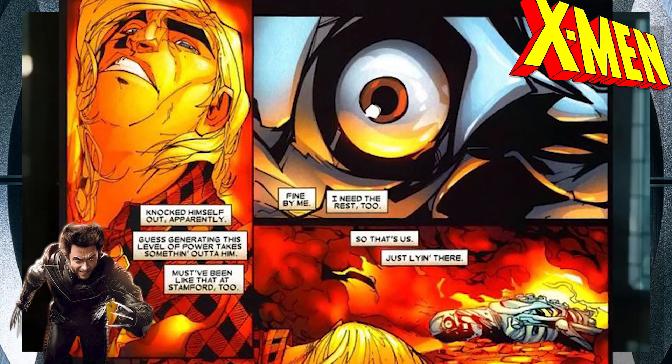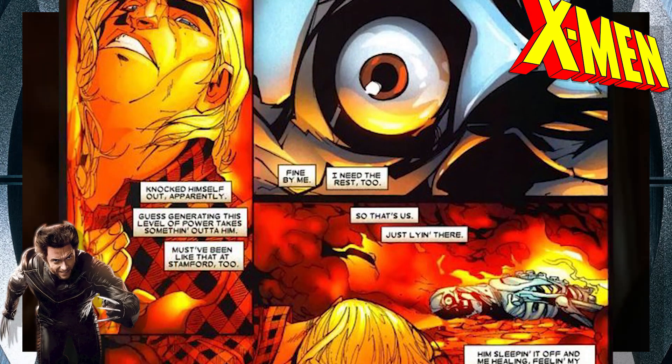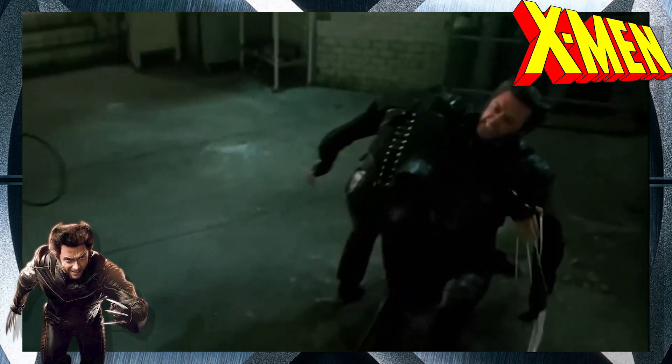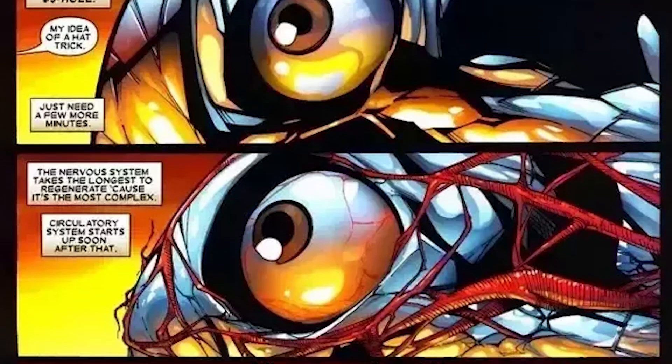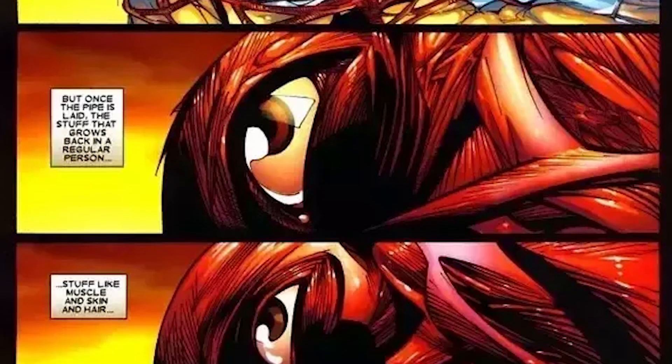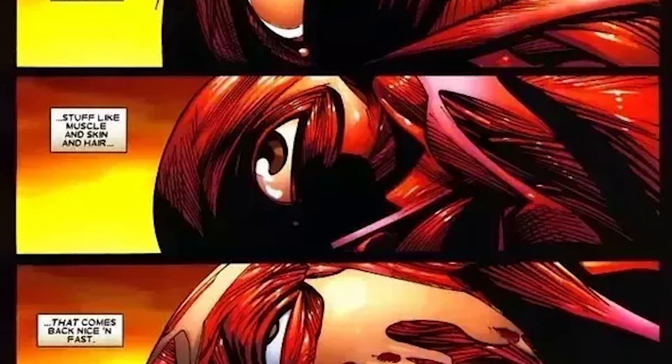At cremation temperatures of 1200 degrees Celsius or 2100 degrees Fahrenheit, this is what is needed to burn Wolverine down to the very bone. Unfortunately, even this isn't enough to kill him, as Wolverine will simply lie there while his nervous system slowly regrows from the untouched cells inside the marrow of his bones.